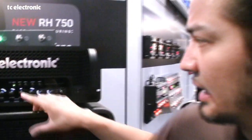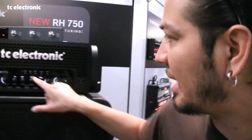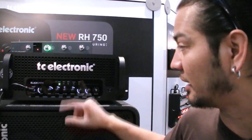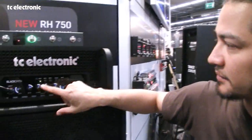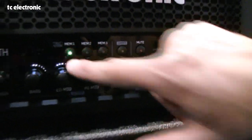It'll remember these settings forever when you turn the amp off. You can then dial in another setting, maybe with less space, and store it in memory two. It's that easy to store your settings, so you can go back and forth between memory one and memory two. There's also a beautiful footswitch that handles all the changes between presets.